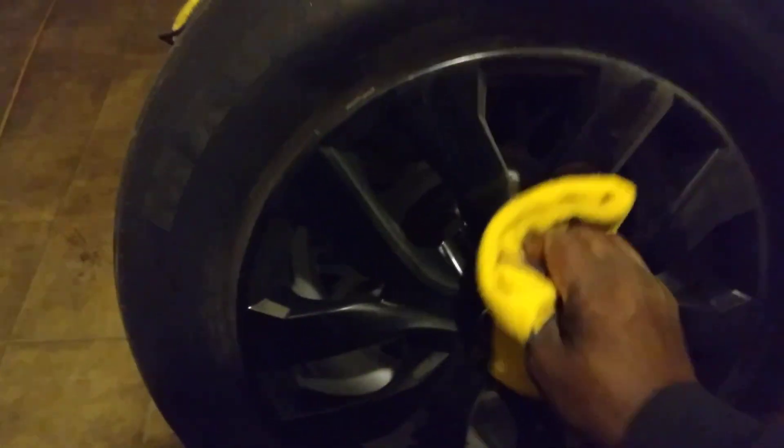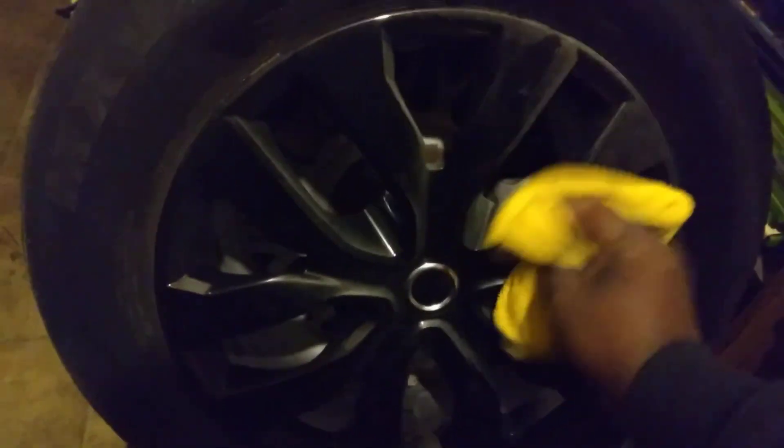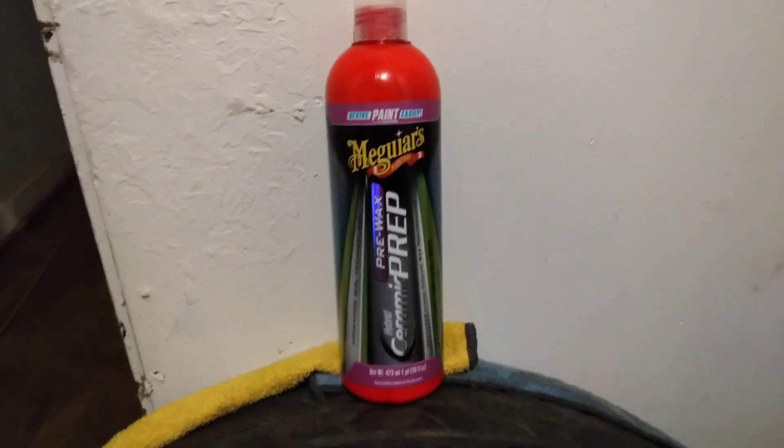Now we wipe it back off — that's all you gotta do to prep them out. Keep working it around. This is a good product, and it's about 12 to 15 bucks at AutoZone or somewhere in that neighborhood. Look at that — really, really looking good right there.